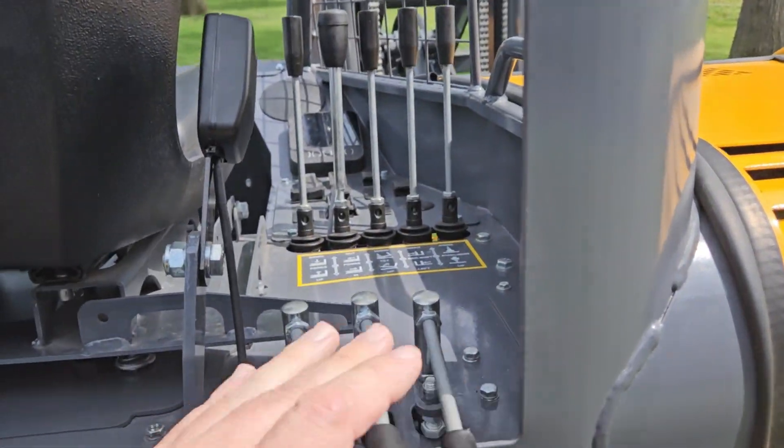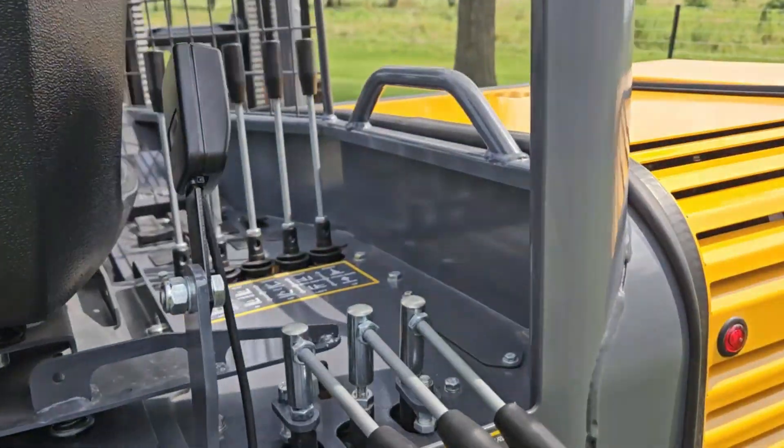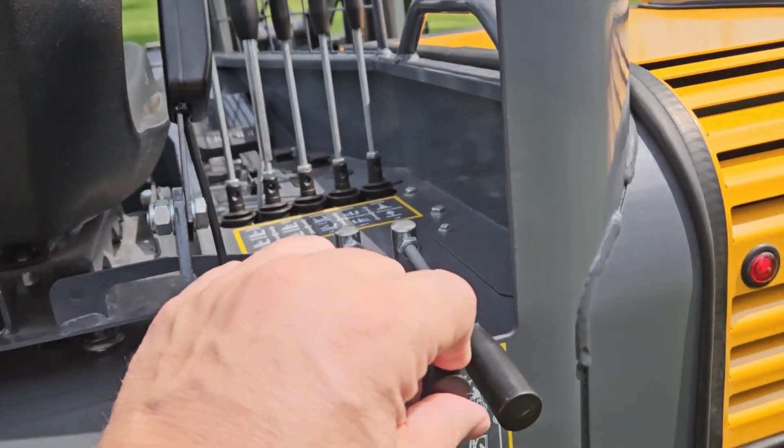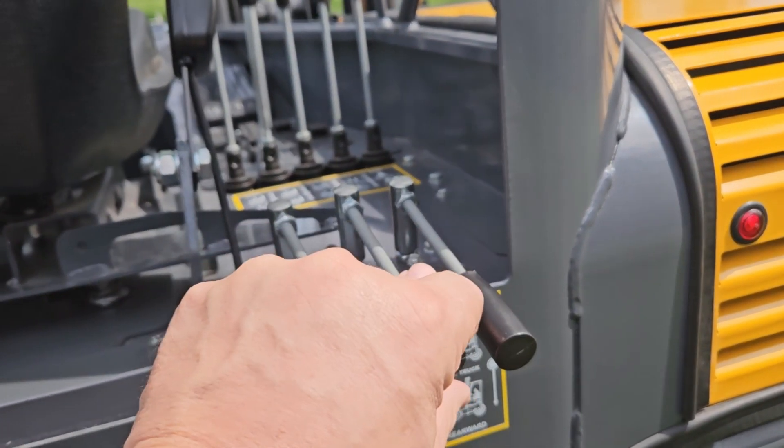Another nice thing about a Load Mac is the keys are on the side here, and when you want to mount and dismount, you don't have to hop up and down each time — it saves a lot of time, energy, and effort.